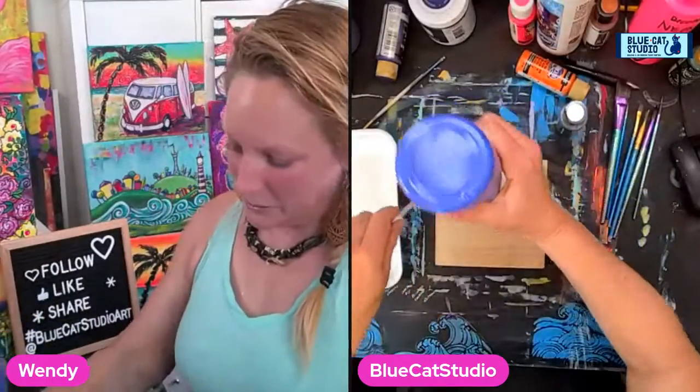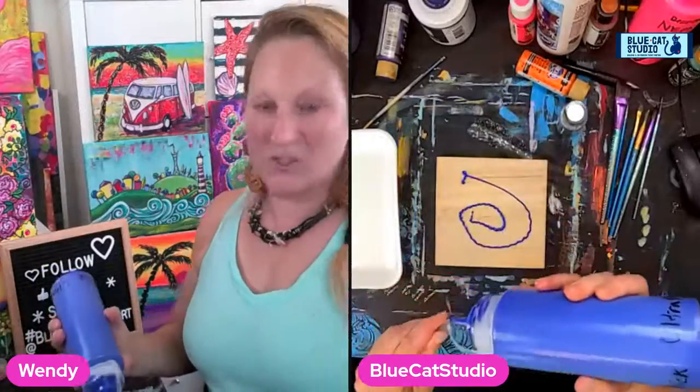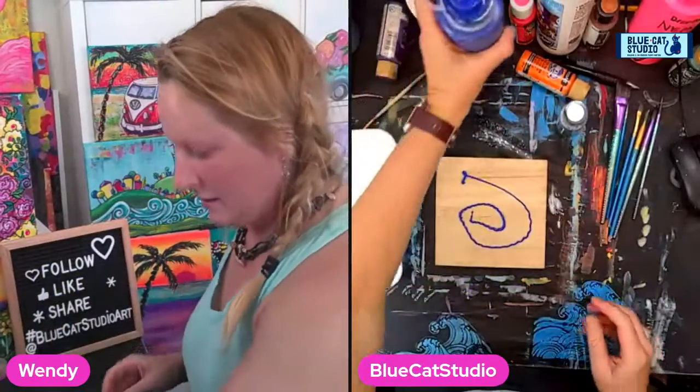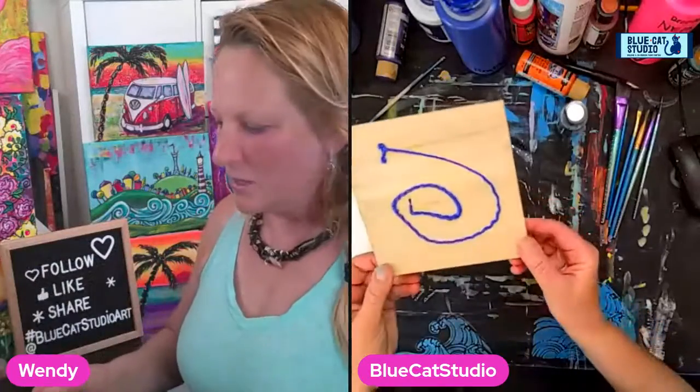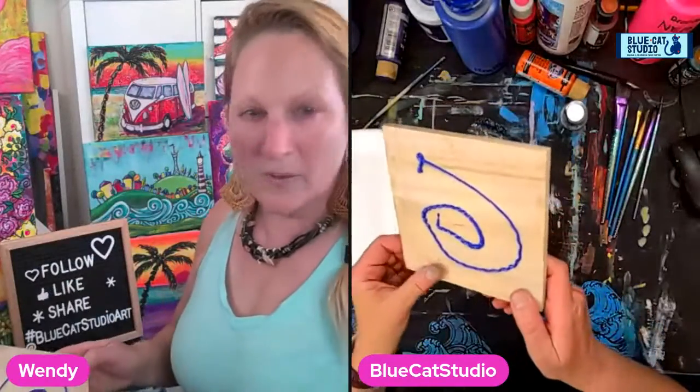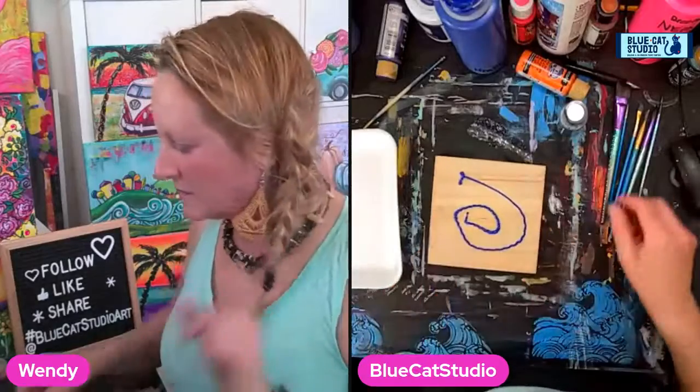Hey everybody, Wendy Klinky with Blue Cat Studio. We are going to mess around with some scrap wood. I got this — it's just kind of a cast-off from somebody's, I don't even know what. It's got a hole, it's super rough, if I rub my fingers on it too much I'm gonna get a splinter. So let's make it — let's turn it into some art.